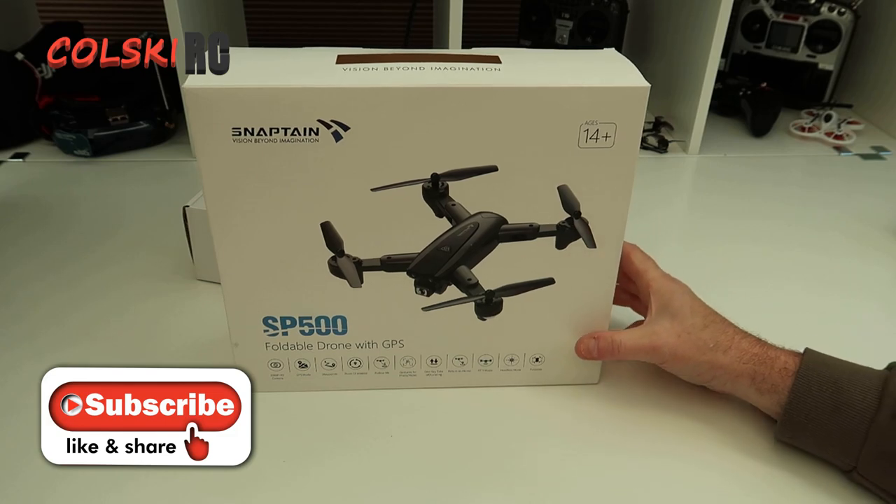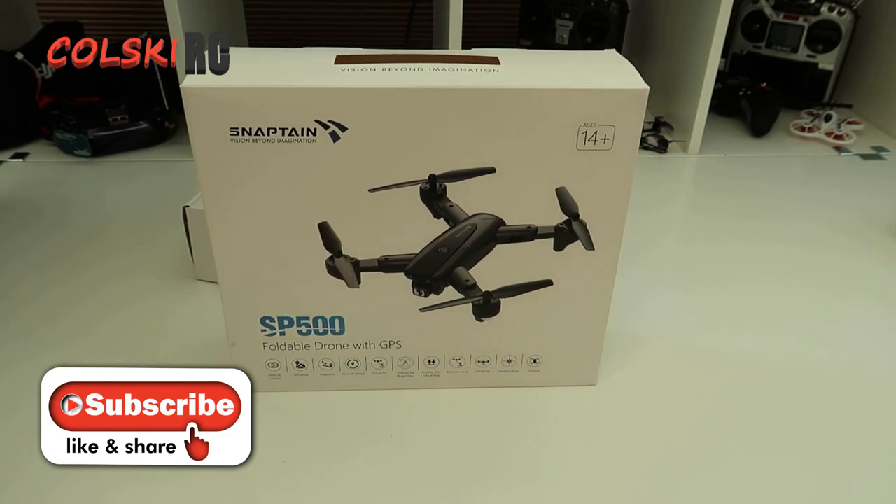Today we've got something a bit different. This is the start of budget week, so this week I'm going to review three budget drones.